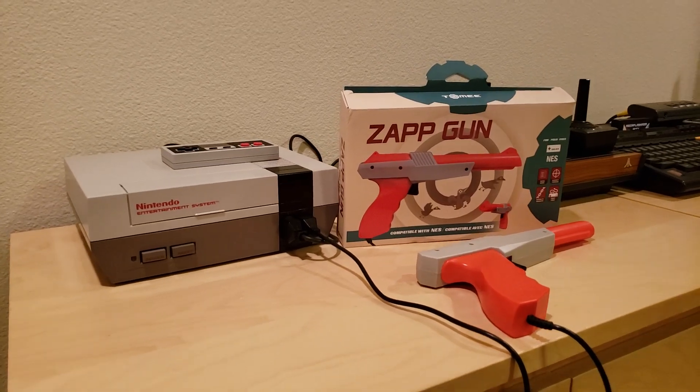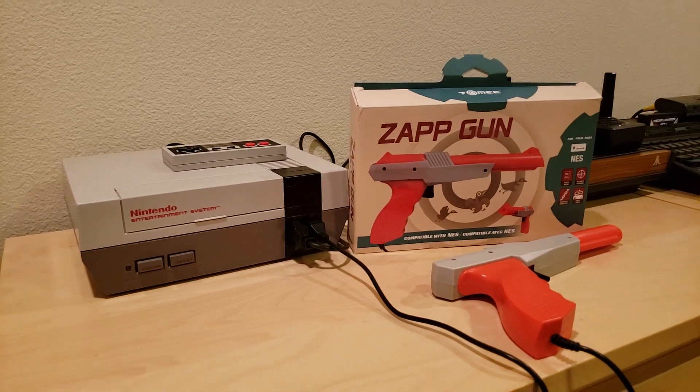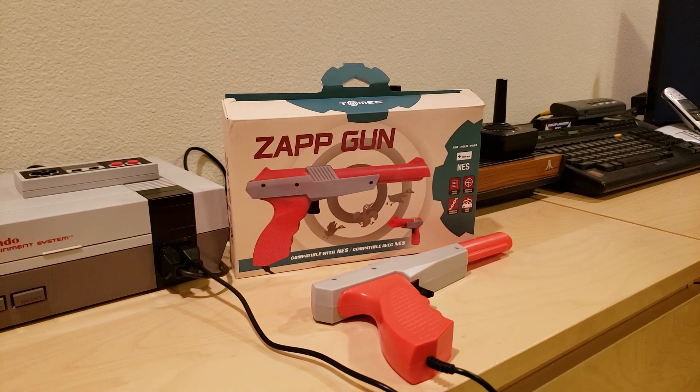Hello everyone, this is going to be a quick demonstration of how you can play the NES game Duck Hunt on an LED or LCD TV using a third-party Zapper Gun.